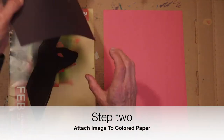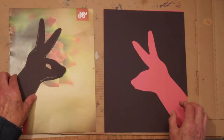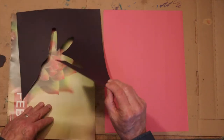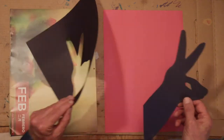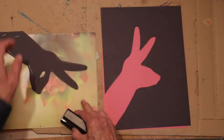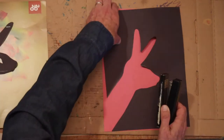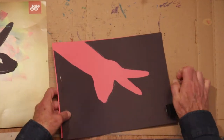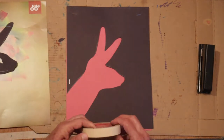Step two: attach the silhouette to colored paper with staples. Attach the subject shape to one sheet and the background shape to another sheet. Have fun experimenting with different colored paper. The reason we're using staples instead of glue is so that after we've exposed our print to the sun for a few days, we can easily take it apart. Here I'm using a little bit of tape to attach the eye.